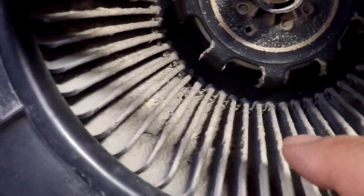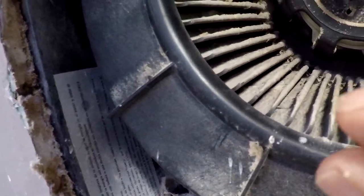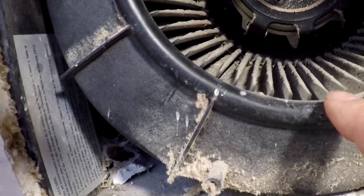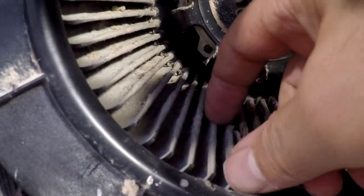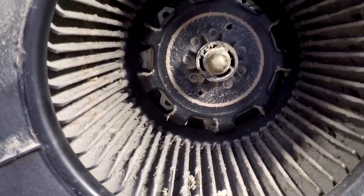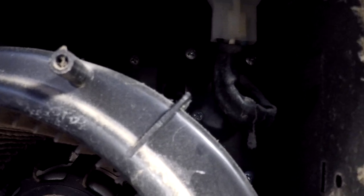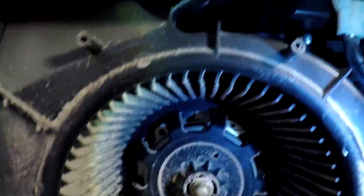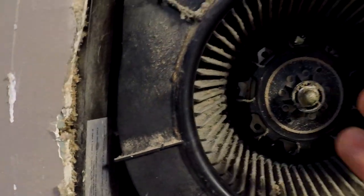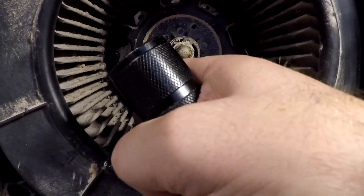Here we go — you can see all of the buildup inside the fins, and it has narrowed the gap between the fins, not allowing as much air through. I can scrape some of this off right here. What I want to do is remove this fan — there's just the electrical plug here. Let me get a flashlight on that: electrical plug there, screw here, screw down there, and one back here behind that cobweb, and the whole thing should slide right out.